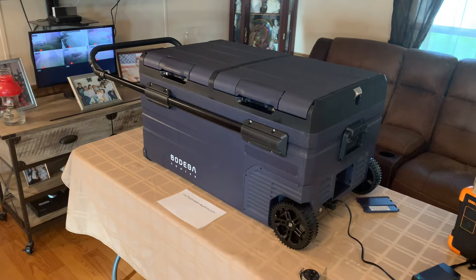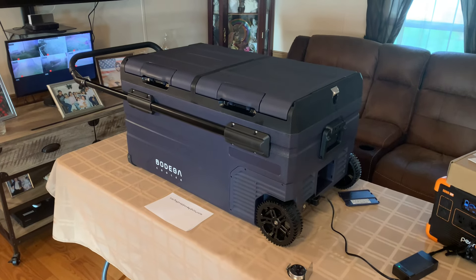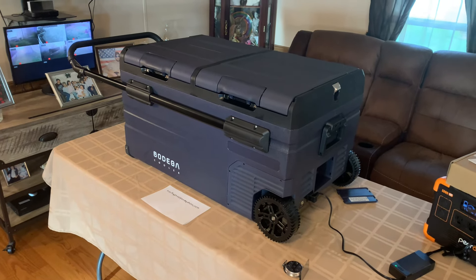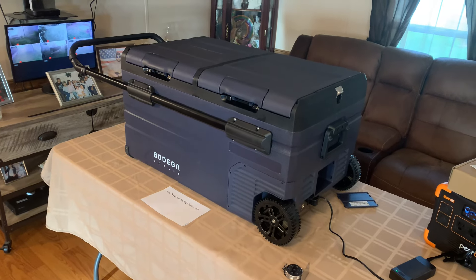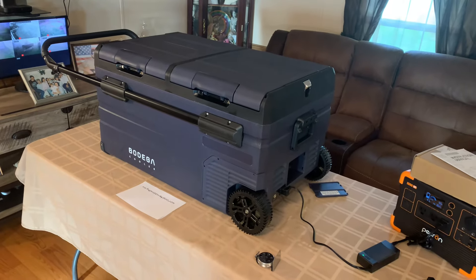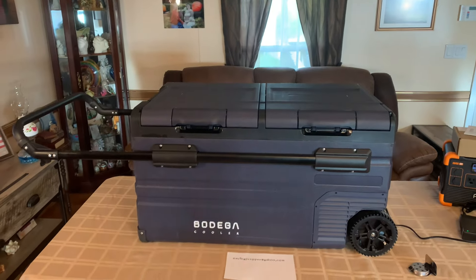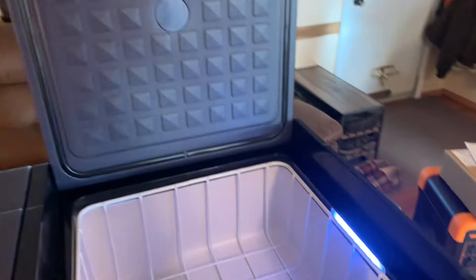A lot of these electric refrigerator freezer coolers you see on Amazon and eBay — a lot of the names you've never heard of are junk. I've got buddies that bought them, and in about a year's time they'd break down. The compressor would go out, and they'd only have one year on everything, and by the time they broke the warranty was out. Be wary of what you buy. You're getting your money's worth with this one — they're backing up the compressor with a five-year warranty. Anybody that does a five-year warranty knows what they've got and knows it's going to last. And if you can stand on it, it has to be good.